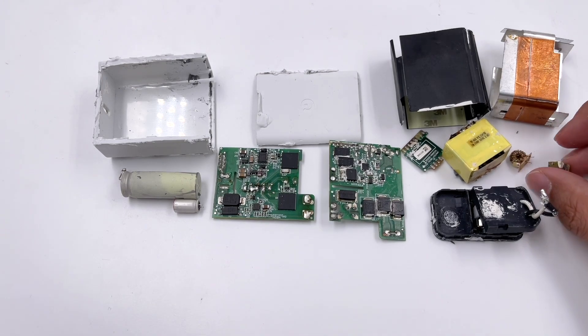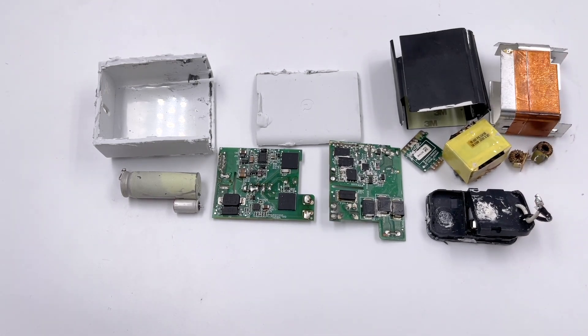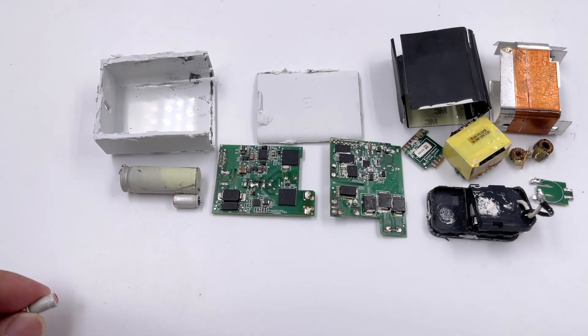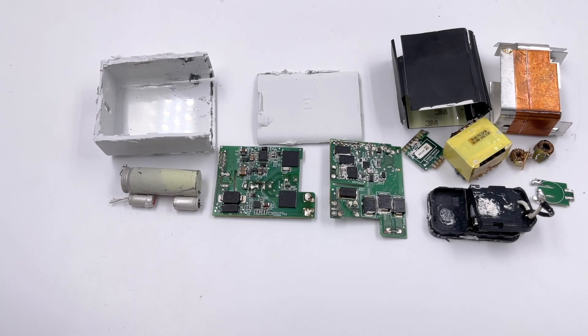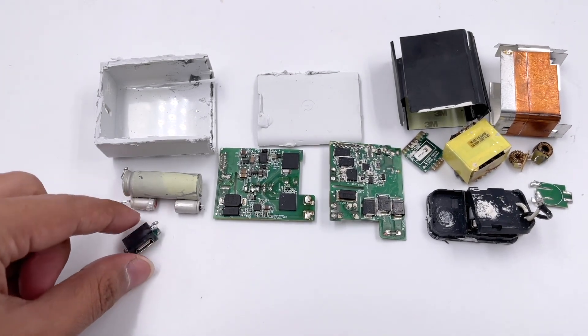Most components come from well-known international brands such as Infineon, Texas Instruments, ON Semiconductor, Welltrend, and Rubicon. However, since this is only a prototype, all the information above is for reference only.